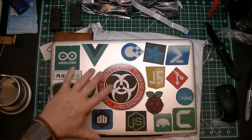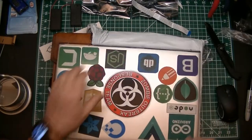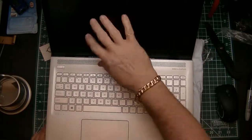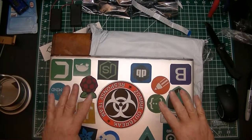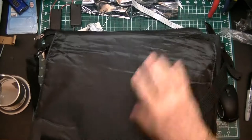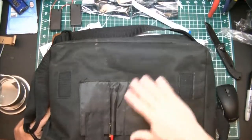Vue, Node, Mongo, and Express in JavaScript are the stack that I do my development on. This is my notebook, and when you open it up it's a nice notebook — it's their Envy line with the Iris 4K ultra high definition display. I figured if I went to all the trouble to buy this type of notebook, I needed a better case than the standard canvas case I'd been using.